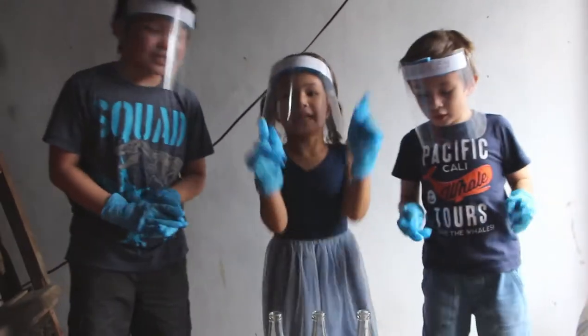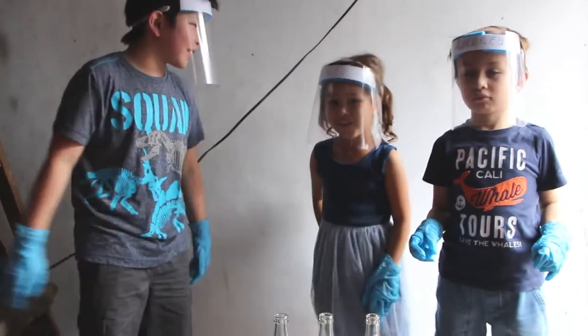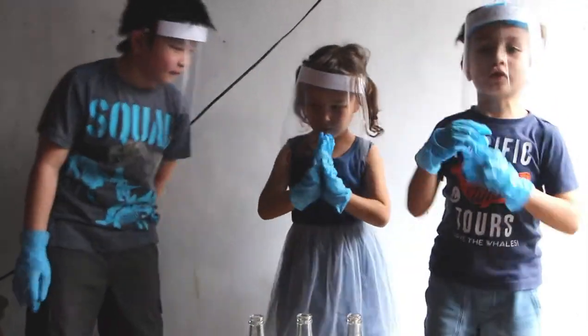And today we're going to show you how to blow up balloons without using your mouth.